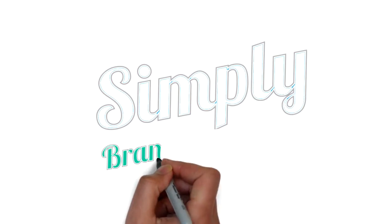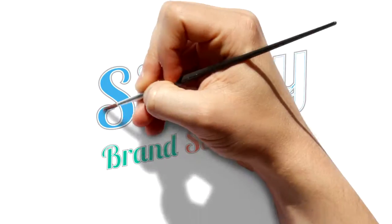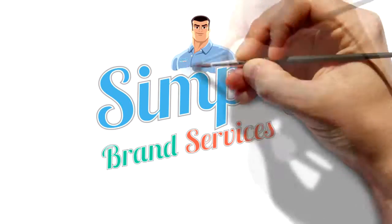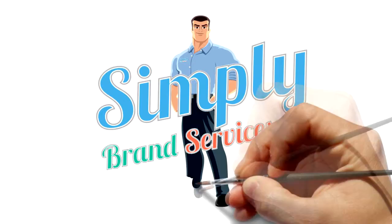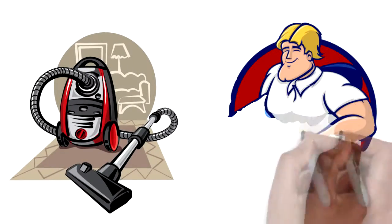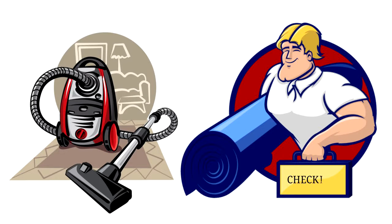Hello! Thank you for choosing Simply Brand cleaning services for your carpet, upholstery, and oriental rug cleaning needs. We're excited to meet you and provide you with our absolute best. In order to deliver our best service, we've put together a checklist on how to prepare your home for the carpet cleaners.